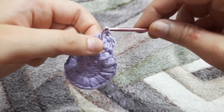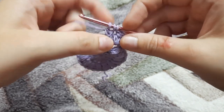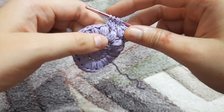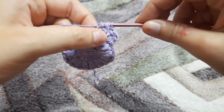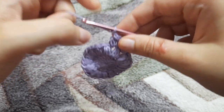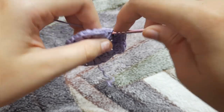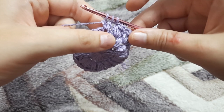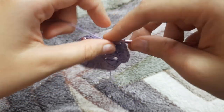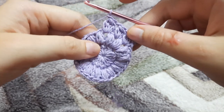Make another cluster stitch in the gap between the next two puff stitches: yarn over, pull through, yarn over, pull through two loops — do this two more times, leaving five loops on the hook. Yarn over, pull through all five loops, and chain one. We are going to make 16 cluster stitches in total for row three. I'll continue and see you once I'm done.